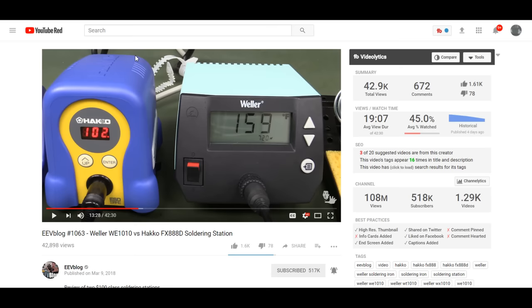He does all sorts of different teardowns, reviews, and teaching videos. He did a review of these two stations: the classic HAKO FX888D station and the Weller WE1010, which is supposed to be the new low-cost competitor to the HAKO FX888D. Both of these soldering stations cost somewhere around $100.